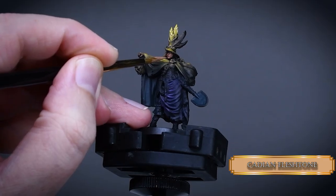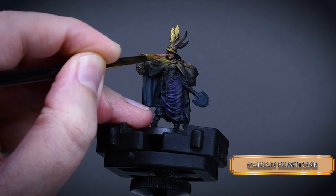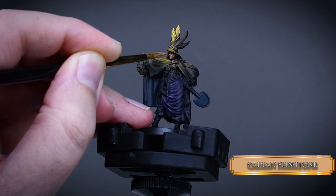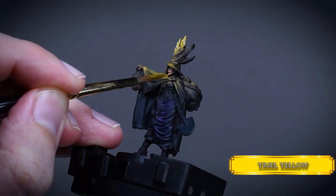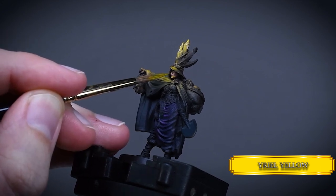I tried to reduce the highlight areas even more on the face with Cadian Fleshtone, making it a bit more pale and to emphasize the jawline. I also gave her a little bit of makeup on the lips with Rhinox Hide. Then I glazed a little bit of yellow over the highlights to imitate the light bouncing off the cape to her face in a subtle way.